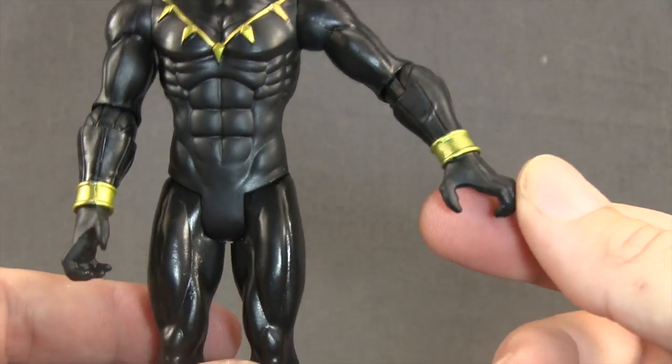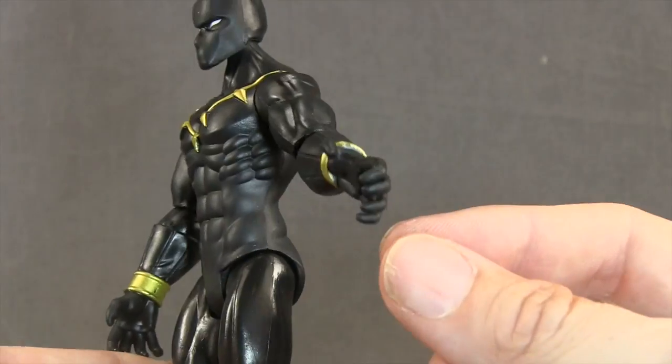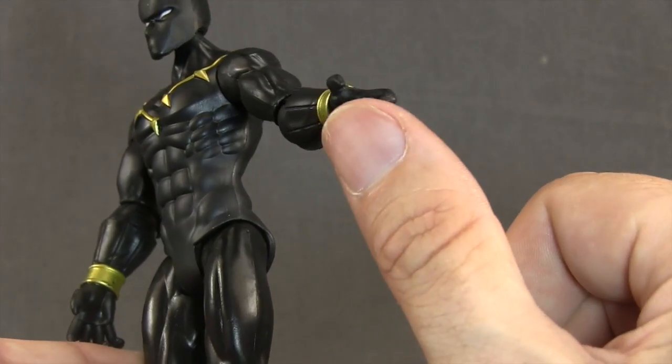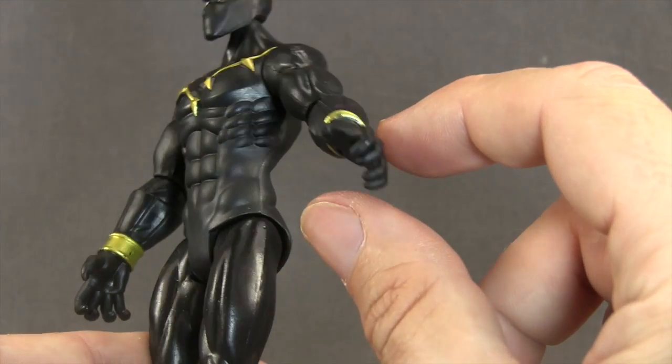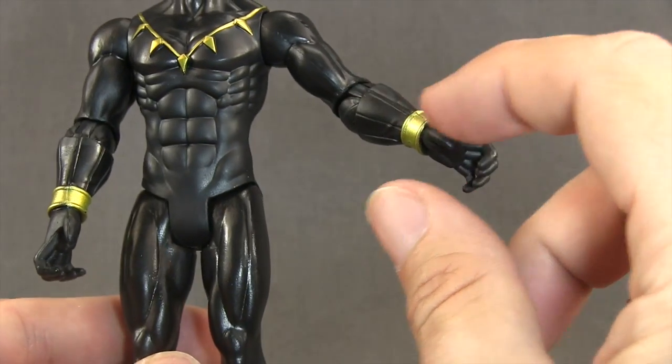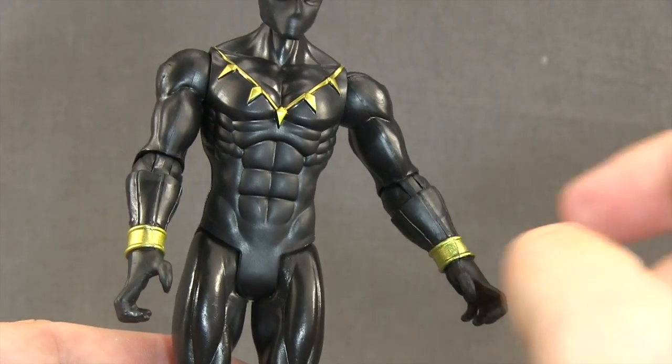For the hands, the hands are sculpted in an open, almost clawing type position, and they have given him claws — you can see on the tips of his fingers that they're a bit sharp. They didn't differentiate the claws with a different color paint or anything; it's just a solid black. But I'm glad that they sculpted the hands in a clawing type position.